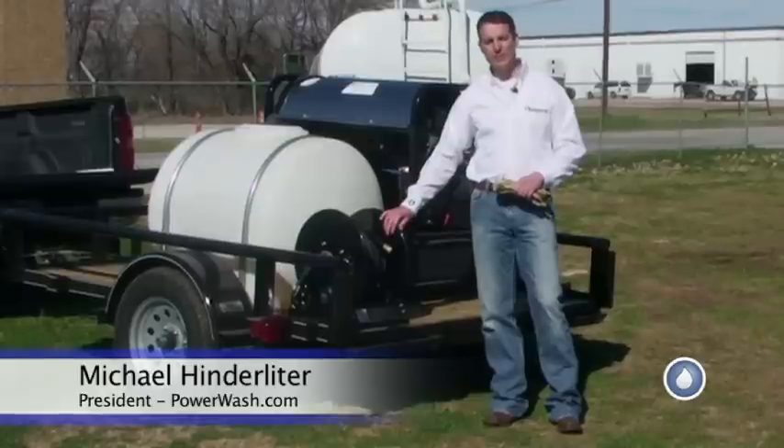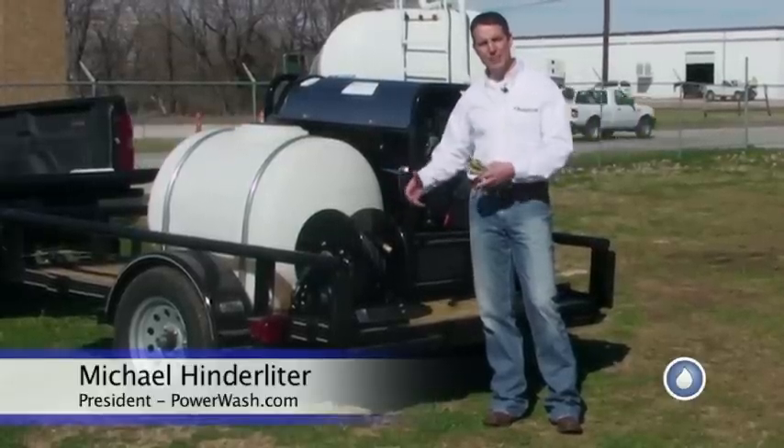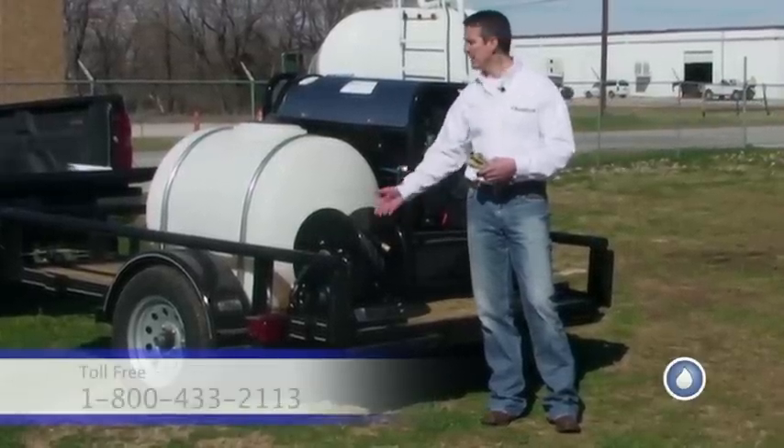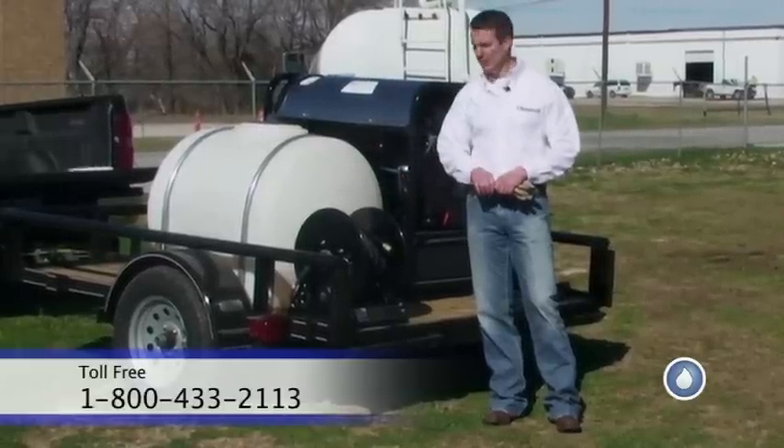I'm Mike Hinderleiter with PowerWash.com, and today we're going to talk about hose reels. Hose reels can be very beneficial because they can keep your hose neatly rolled up in a compact area on your trailer, on your truck, wherever you happen to be storing your equipment when you travel about.